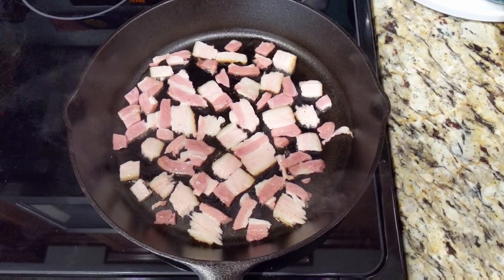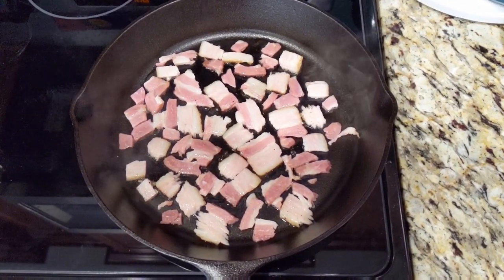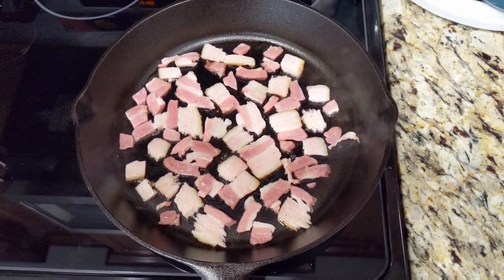Cook some bacon bits starting on a cold pan until they are fully cooked but not too crispy — just like this.